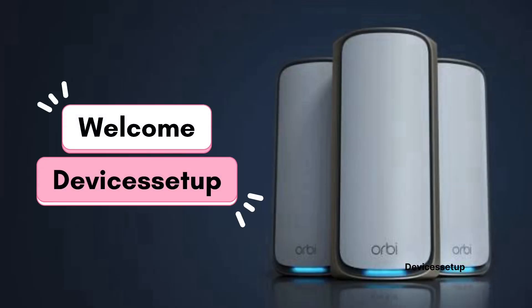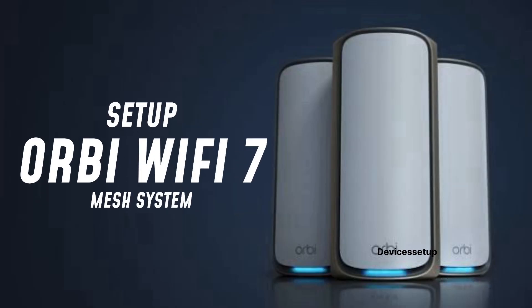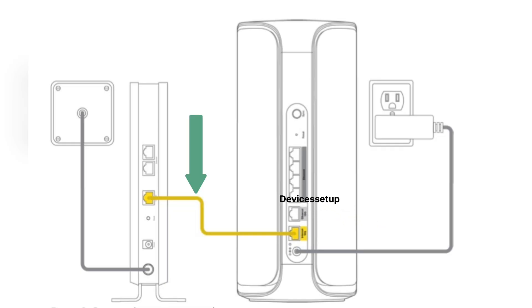Welcome to device setup. Today we will learn how to set up the Orbi Wi-Fi 7 mesh system. To start, you will need to connect the ethernet cable from your modem to the internet port of the router.